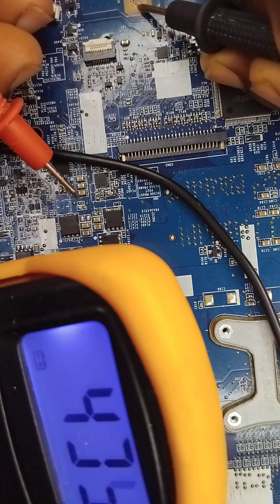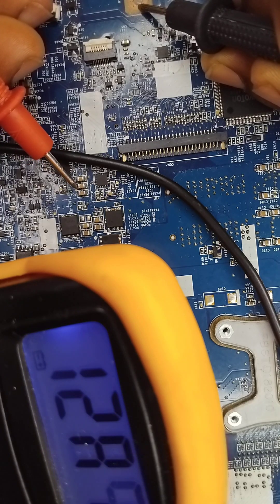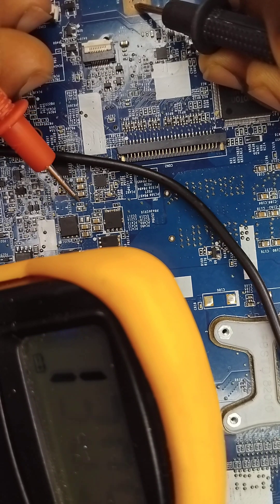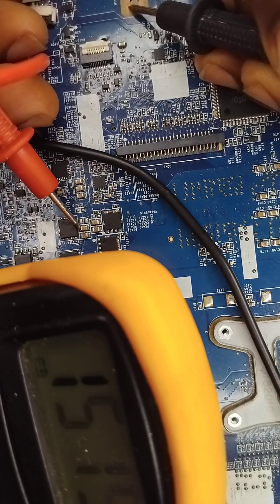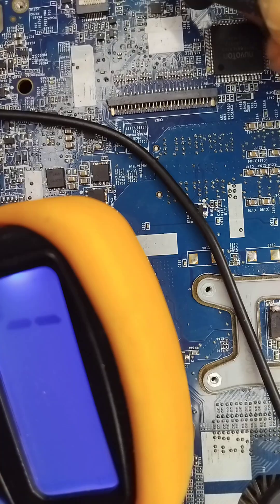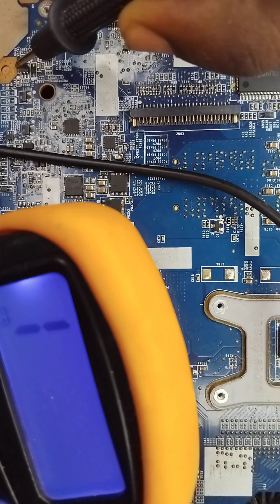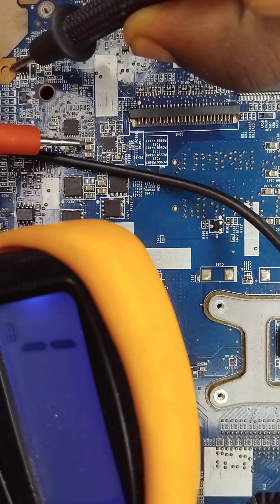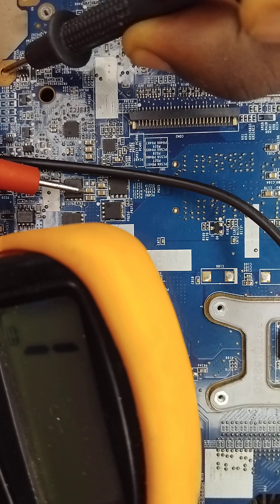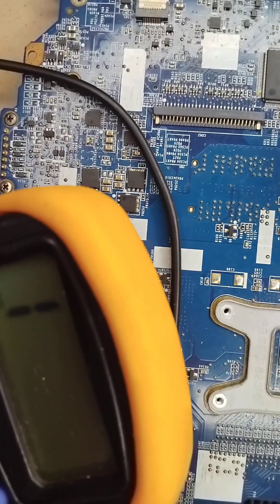Look at my multimeter — we have 489 ohms. We have over a thousand — can you see that? This is the resistance of this capacitor. So these capacitors are good. Let me try this one here. My negative probe wire is connected to the ground — can you see the resistance? This shows that this capacitor is good. These three capacitors are good. If both ends of a capacitor beep, that is the problem.